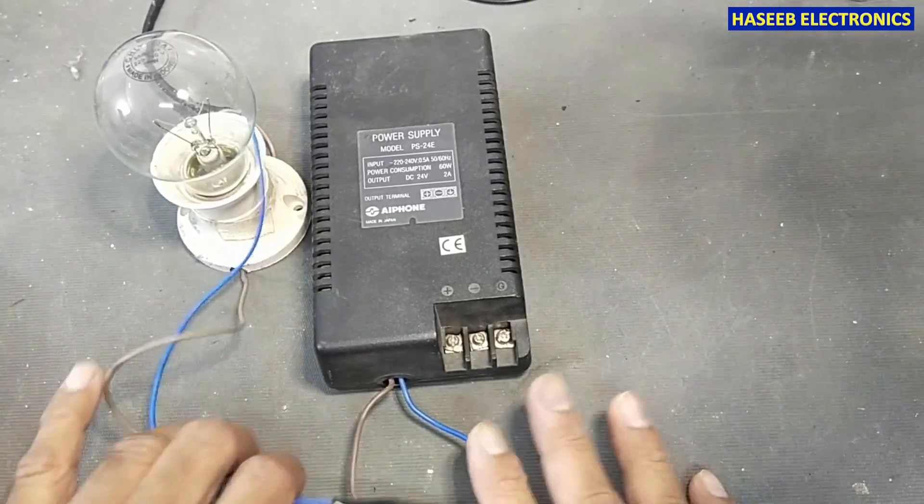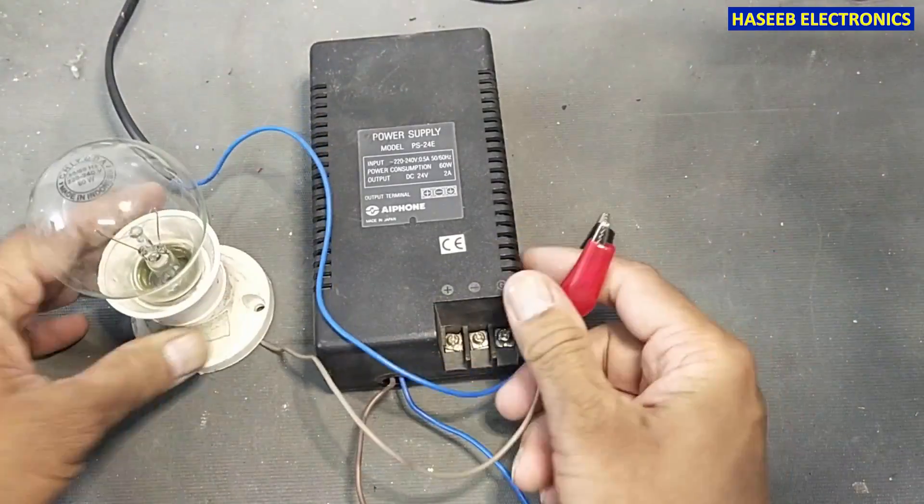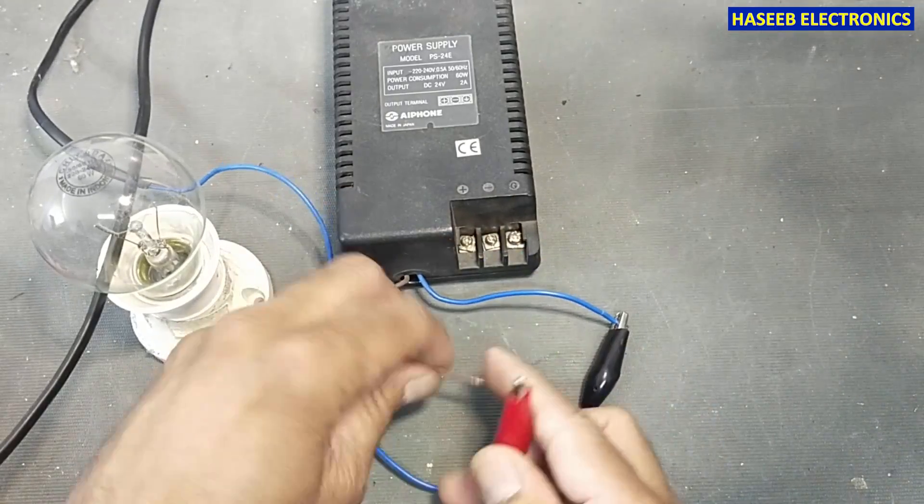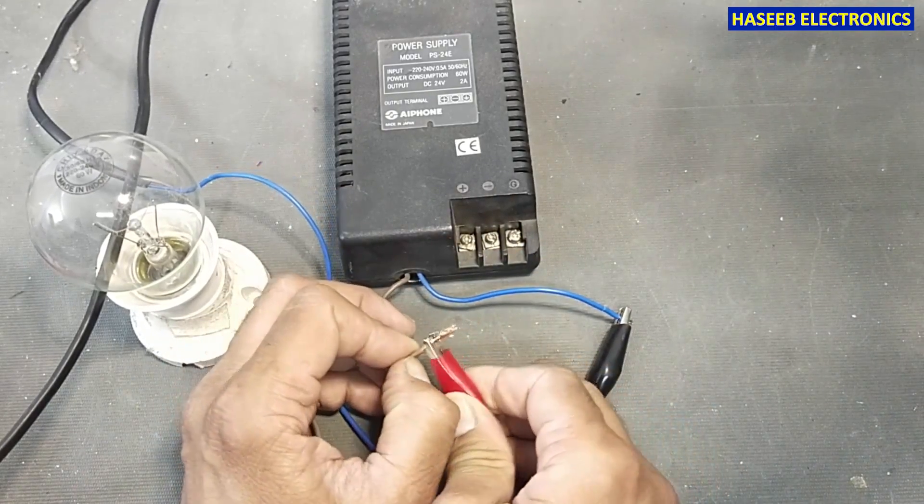When you are testing any device, always use a series lamp to power up. And if you don't have good practical experience in power electronics, never try to repair it yourself.